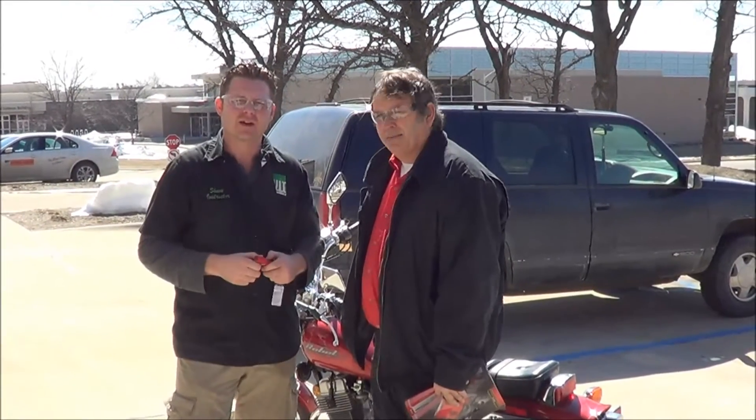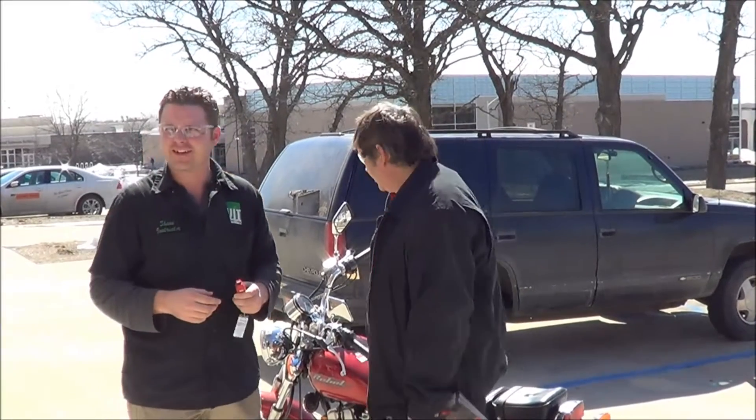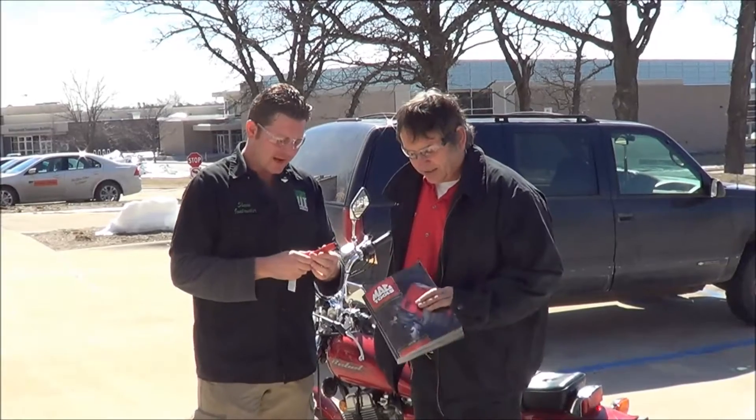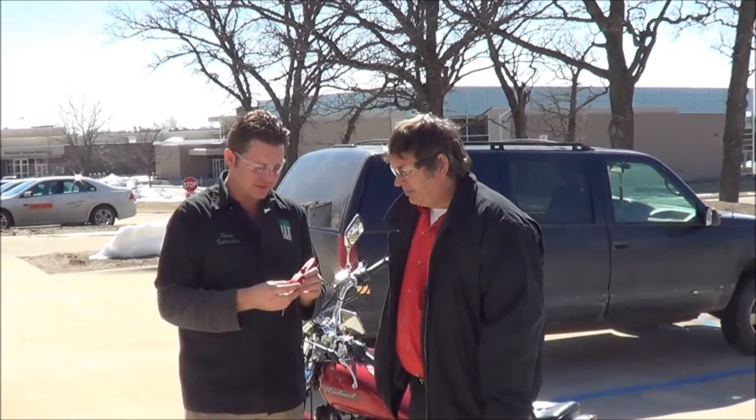We're at Western Iowa Tech today here in our motorcycle and power sports division. It finally looks like spring might be rolling around. We've got Scott Alexander here today, our Mack tool rep, and he's dropped off a new tool for us to experiment with.